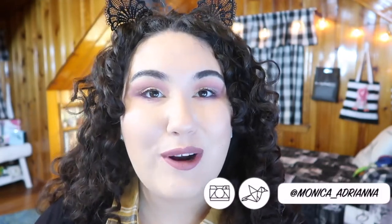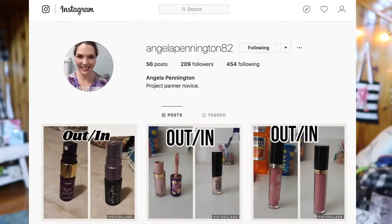Hi guys, welcome back to my channel, or if you're new, welcome! My name is Monica, and today I'm really excited to introduce my new project pan for the rest of the year. It's also a collab — I'm going to be doing a Finish Six by Solstice with Angela Pennington. She doesn't have a channel on YouTube but she does have an Instagram page where she posts all of her panning info, so I'll link that below. She also came up with the name Finish Six by Solstice, which I thought was a really cute name and a perfect follow-up to my Finish Five by Fall.